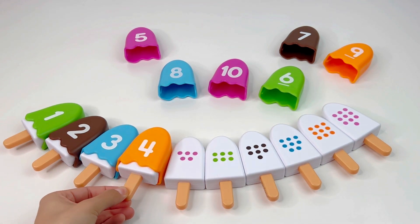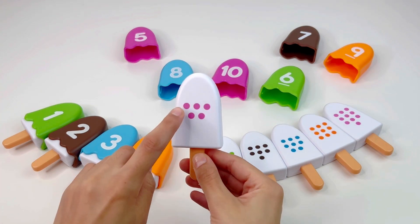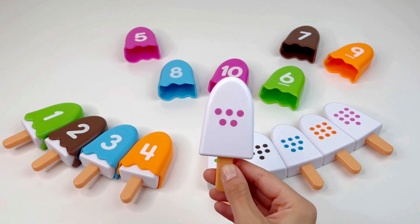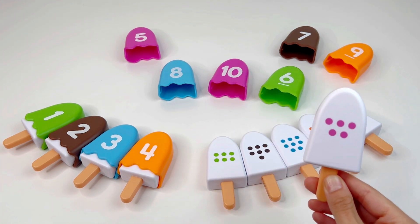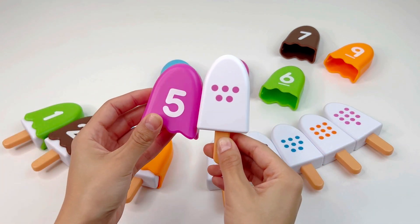What's next? It's an ice cream with five dots — one, two, three, four, five. So we need to find the number five. Do you see this number? It's number five.